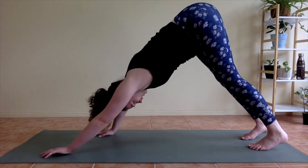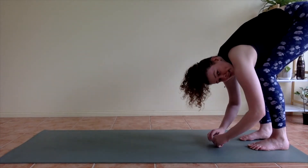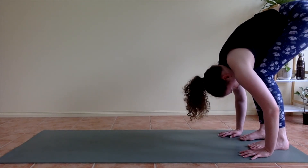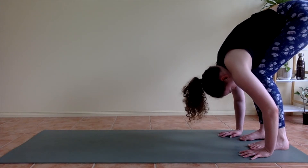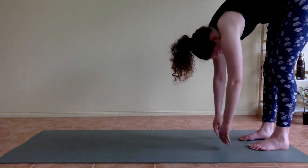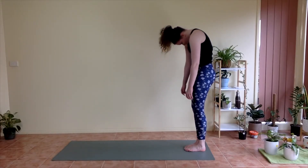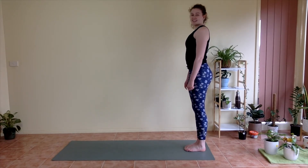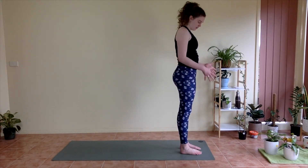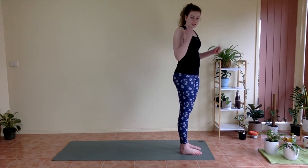Nice work. From here we're going to start to walk your hands back towards your feet, bending your knees so your chest comes down onto your thighs, and we're going to let your head and neck hang down in a forward fold. From here, we're going to turn around so you have lots of room behind you at the front end of your mat. We're going to come to some sun salutations to continue to flow through the warm up.